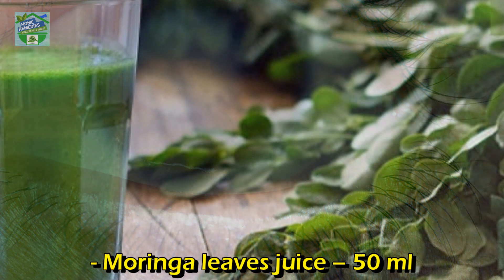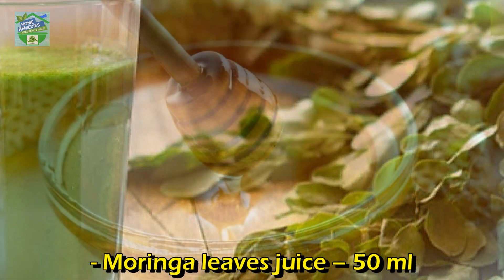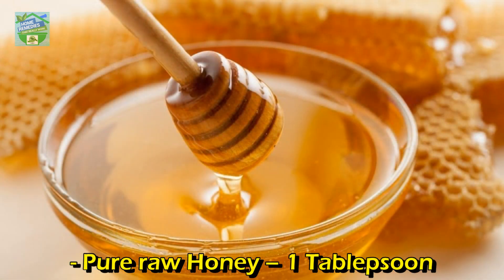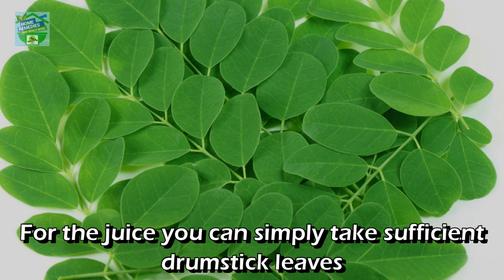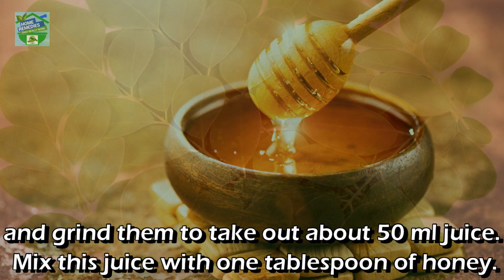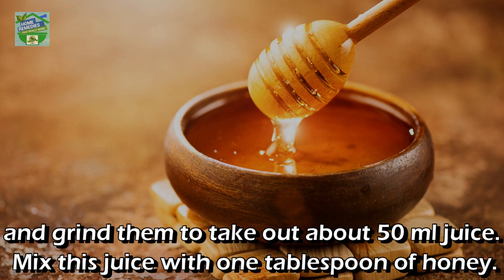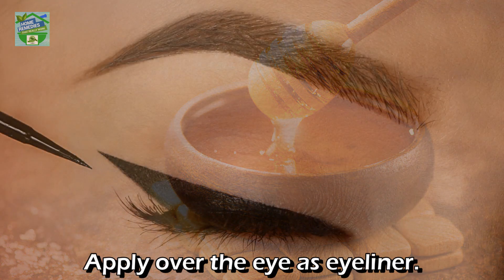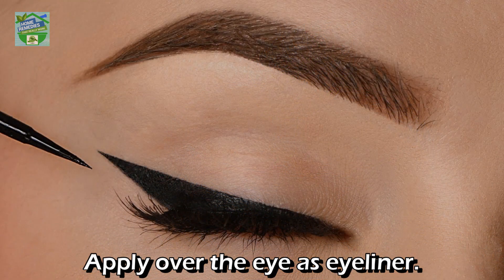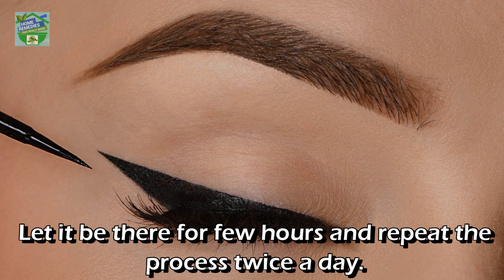For corneal opacity: ingredients — moringa leaves juice 50 ml, pure raw honey 1 tablespoon. For the juice, simply take sufficient drumstick leaves and grind them to extract about 50 ml of juice. Mix this juice with 1 tablespoon of honey. To apply, spread it over the eye as eyeliner and let it remain for a few hours. Repeat the process twice a day.